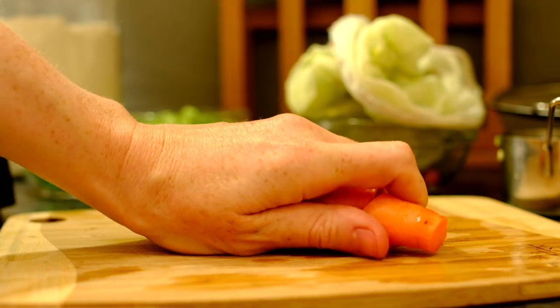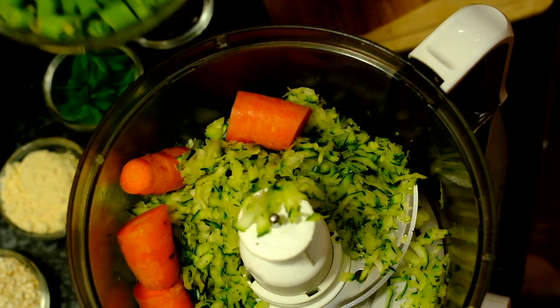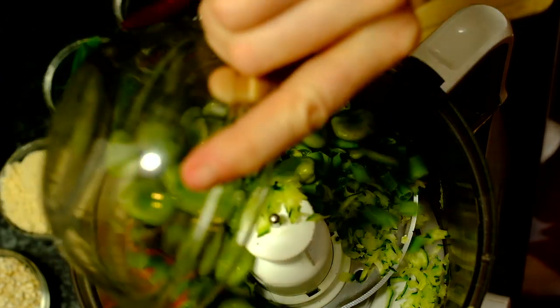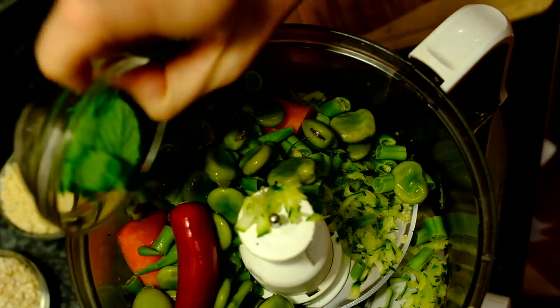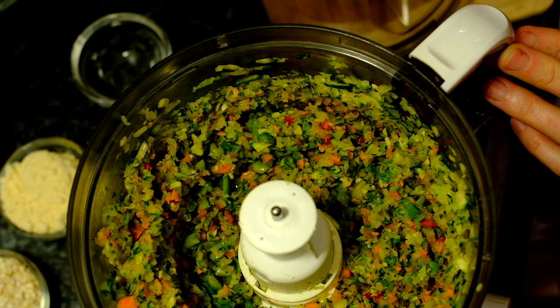Back to the burgers. Put the courgette into a food processor with a carrot, some cooked beans — these were from the garden — and chilli and mint. Beautiful colours.